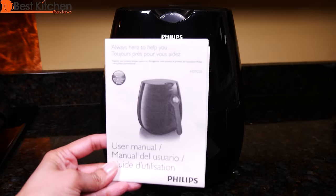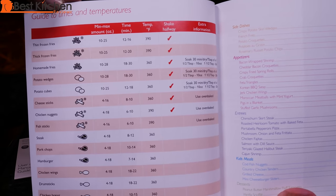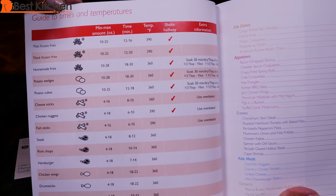Included with the unit is a user manual and a recipe book. There's a guide with max amounts and cooking times for frozen food, meat and french fries.